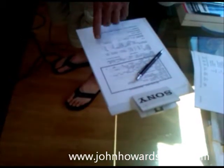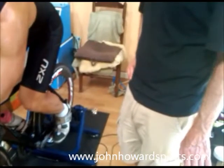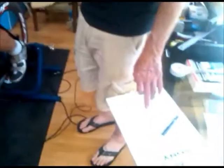What I'm going to do is show you some stretches that address this, because I don't know if I'm going to get to work with you again.